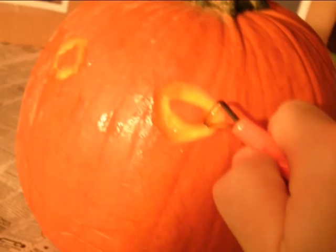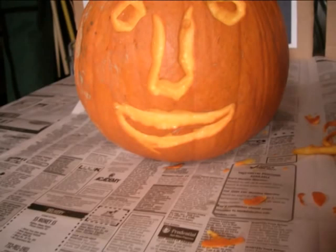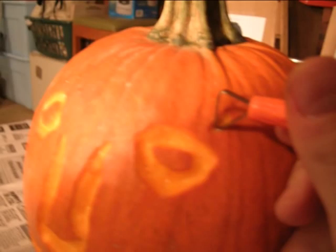I then set up my workstation and get started. Instead of carving out her face, I opt to scratch into the skin, which makes things a little easier. Before long, I create Snooki's eyes, nose, and lips — those soft, luscious lips. Anyway, I give her some eyelashes and the face is complete.